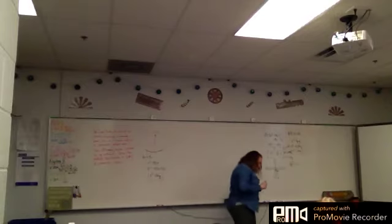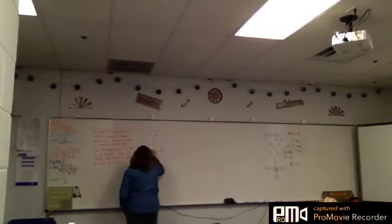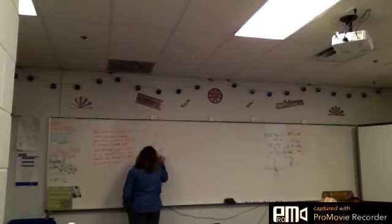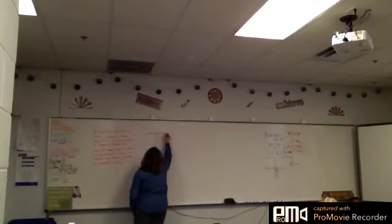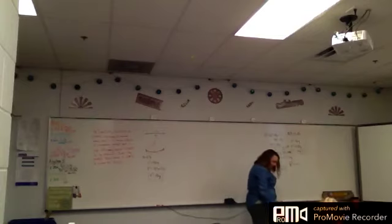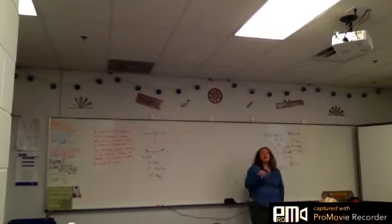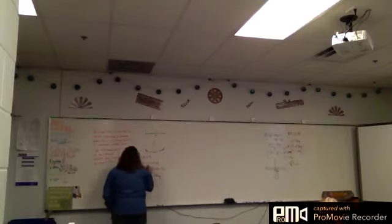Now it says how deep is the dish? How do you think we can figure out how deep the dish is? Here's my dish. Isn't the 8.5 — isn't that the length of this whole dish? Yes, the length from here to here. Do we plug it in as a y into the equation that we got? Not exactly — you're thinking, but not exactly.